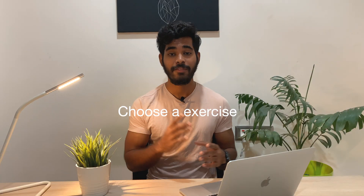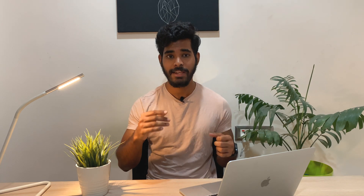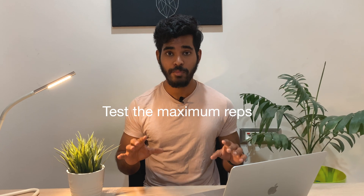You need to grease the neurological groove so you get more neurological adaptations for the movement you're doing, and eventually the movement gets easier for your body. First, choose one — maybe two — exercises you want to increase your reps on. I recommend doing only one at a time so you get more familiar with it. Then, on day zero, test out the maximum reps you can do with perfect form.